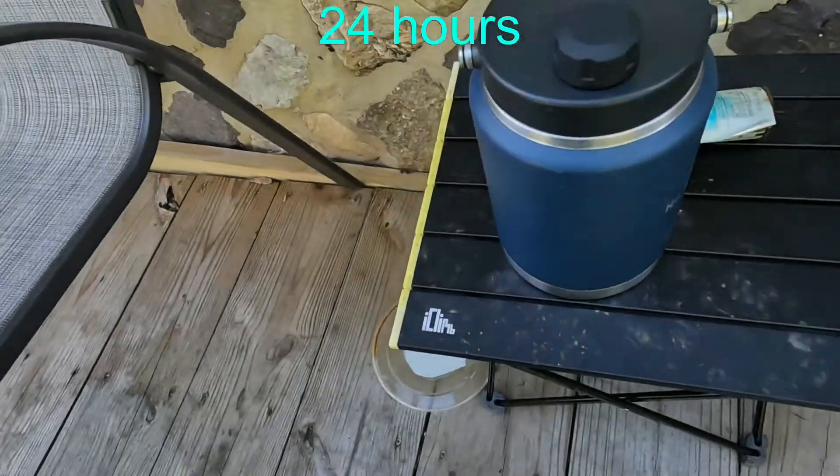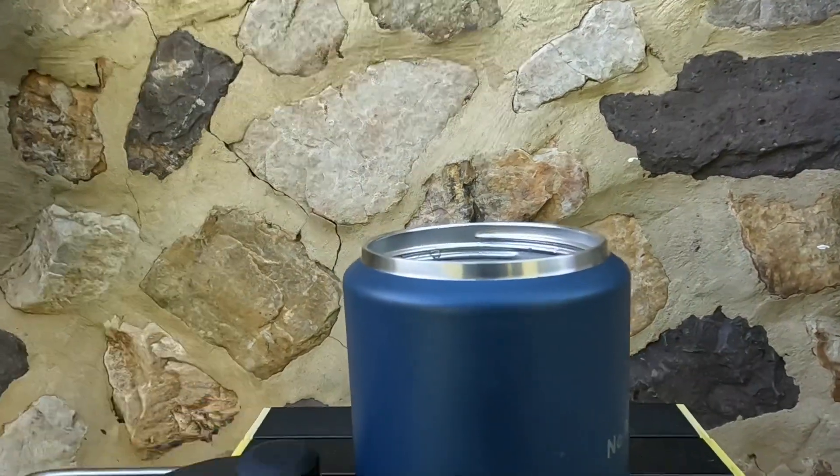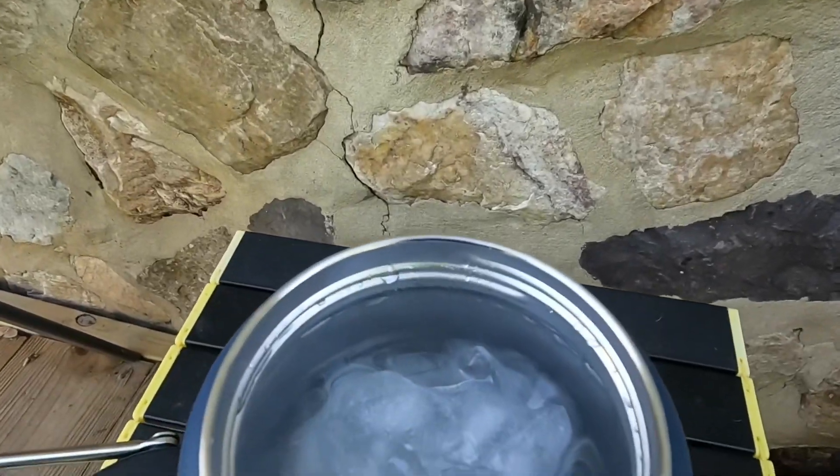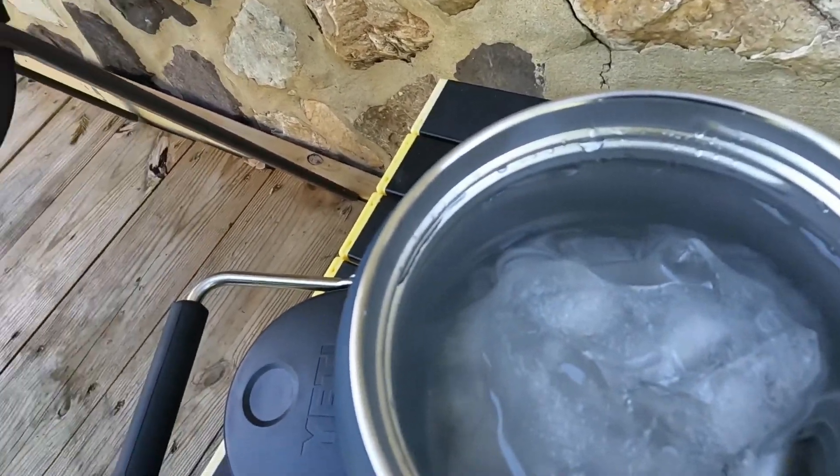Here is our 24-hour mark - let's see what we got. You know, we might get three days worth of ice. This little thing might actually get the whole three days. We'll see - I'm heading to work, see you guys in 12 hours.